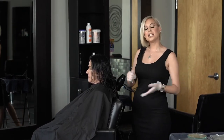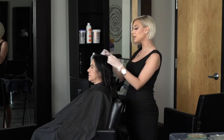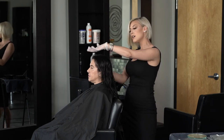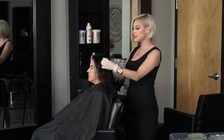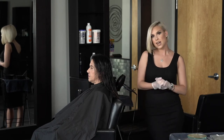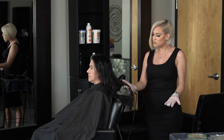Now that she's all washed and prepped to be toned, I'm going to go into her root with a 3N color sink because she has less than 50% gray. We're only doing a partial color because she only gets grays mainly right around her hairline and right where she parts her hair. Then we're going to go into her ends with a 7VA and 8A color sink just to get rid of some of this warmth and give her more of an ashier, cooler tone.